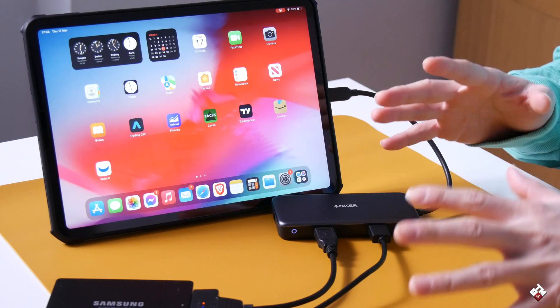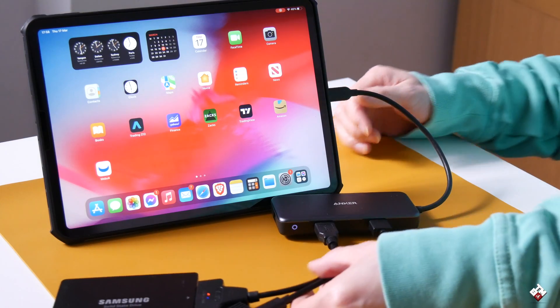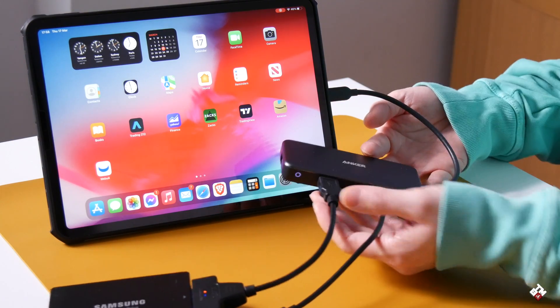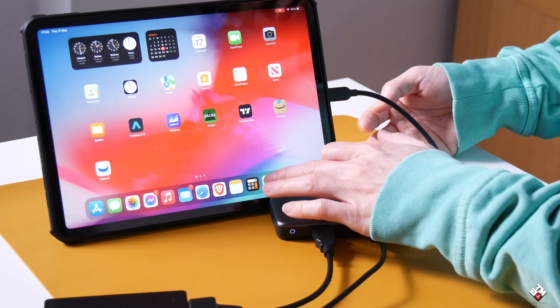Now I have everything connected — the adapter connected to the iPad, with two external SSDs connected to both USB ports. Now let's open Files.